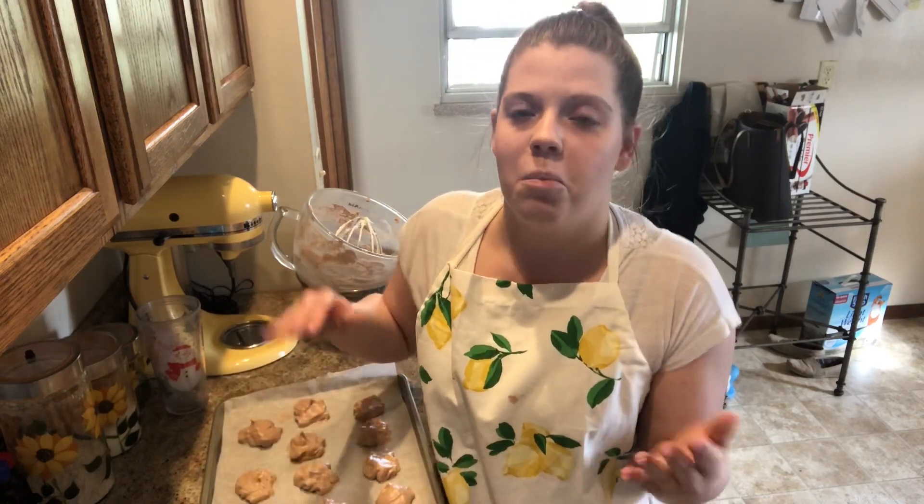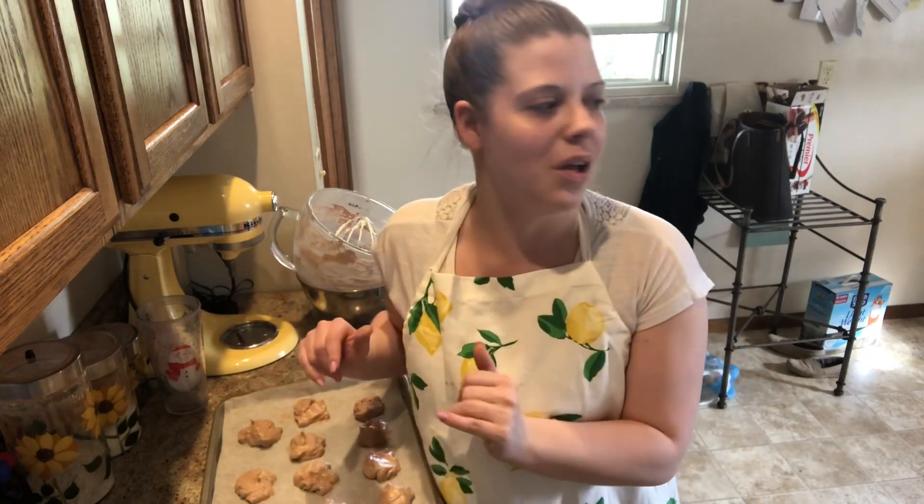These 30 meringue cookies are going into a 225-degree oven. We're going to bake them for an hour, then turn the oven off and let them set in there for about 15 minutes before taking them out to cool completely on the trays. Thank you so much for watching this impromptu video! I'll post the end result on my Instagram, FradyBakesBySheena. I hope you all have a wonderful evening!